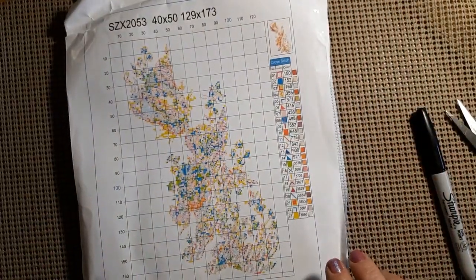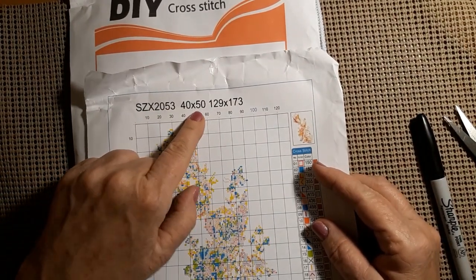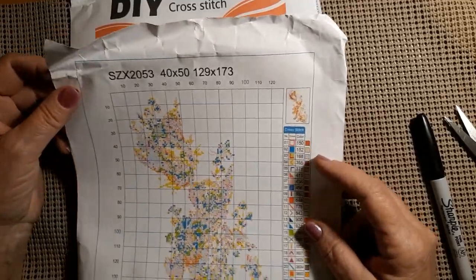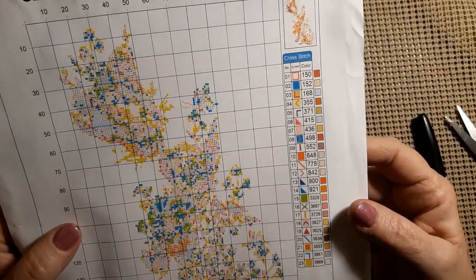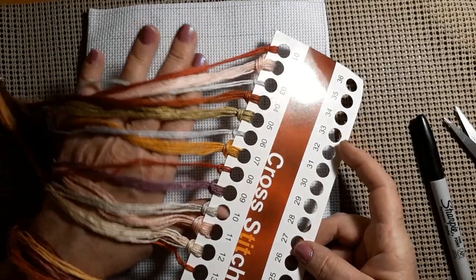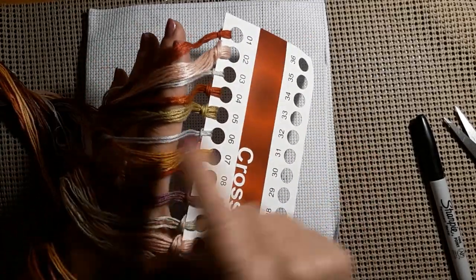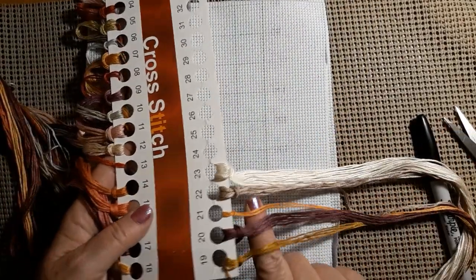It got a little windy so I wanted to close that before everything started blowing in. It has 23 colors, it is a partial — you don't do the background. It does have the product number, dimensions of 129 squares by 173. I would have to blow up the pattern for me — it looks clear but it's very tiny. We have lots of oranges and pinks and purples, a tad bit of grayish.